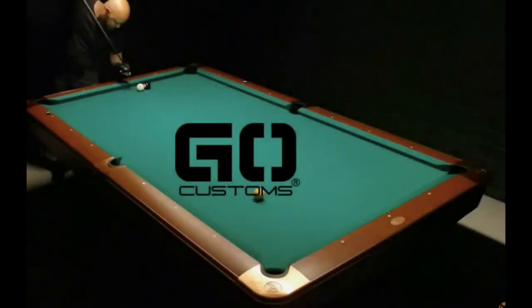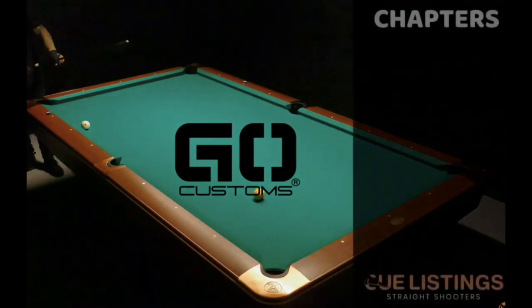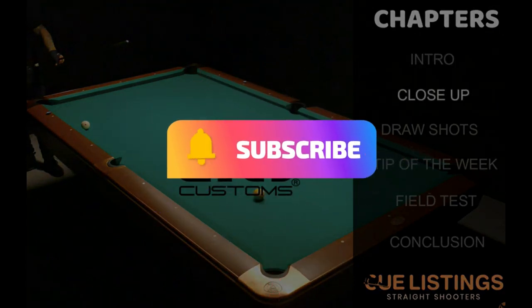The reviews are put into different chapters, making it easier for you to skip a chapter if there's a topic you have no interest in. And guys, if you like this kind of content, please don't forget to subscribe and hit that notification bell.